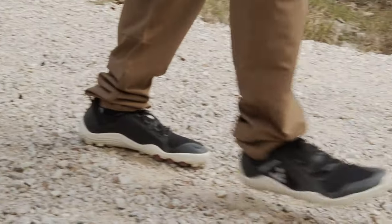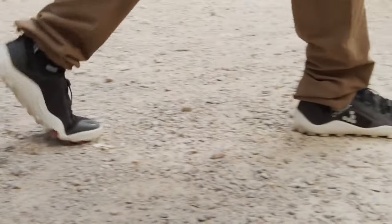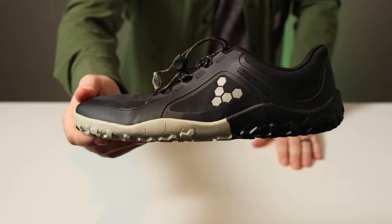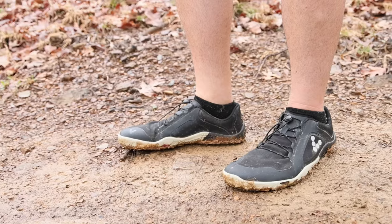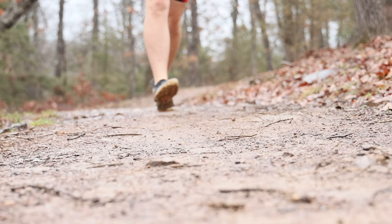Now, if you saw my Primus Trail SG review from a few years ago, you'll know I already really liked this style of shoe for hiking, but had some issues with it overall. Go check out the full review if you want to see more. But turns out I like these much better — they just generally feel great to run in if you're used to barefoot shoes.